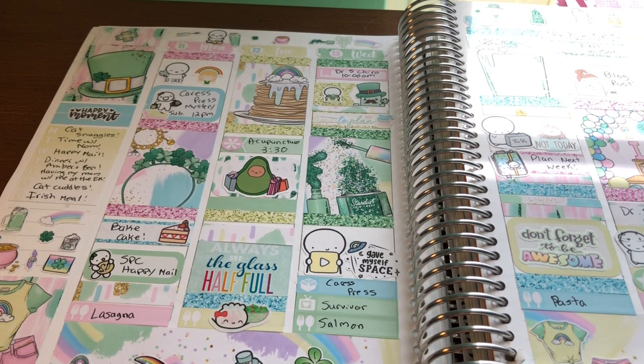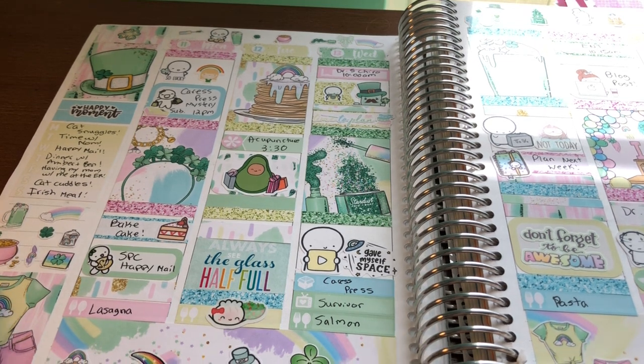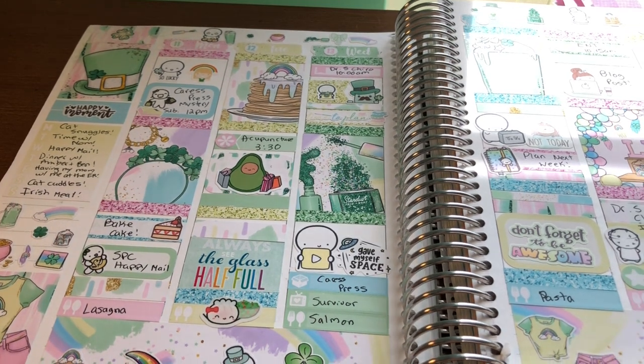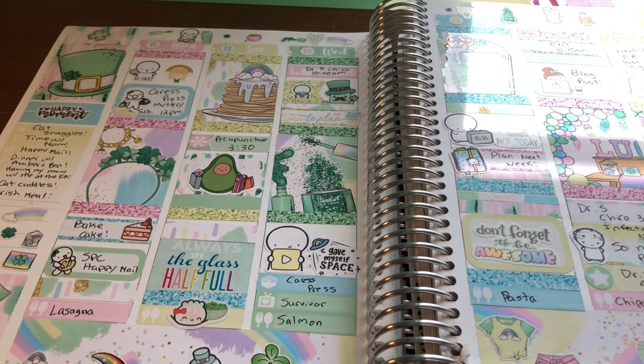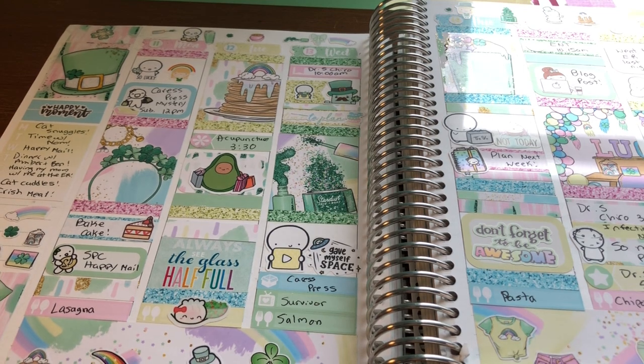Then I loved this kit so much — this was Caress Press. She also came out with a monthly featuring this clip art and I used that as well. I just love the colors and the clip art. I think it's so pretty and festive. I am half Irish and half Italian, so I always try to use a St. Patrick's Day kit the week of St. Patrick's Day.